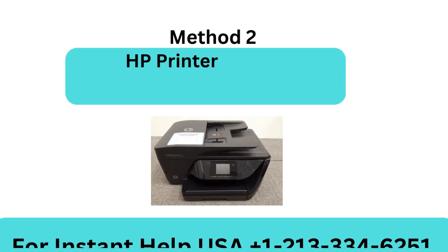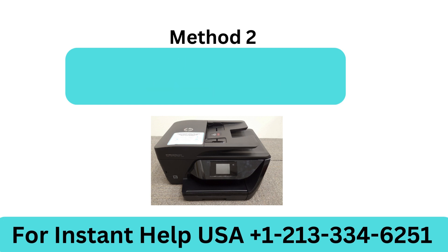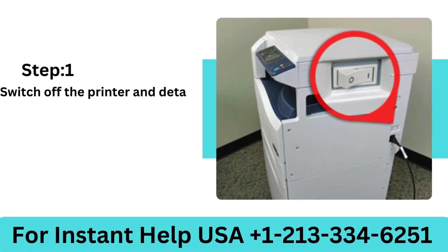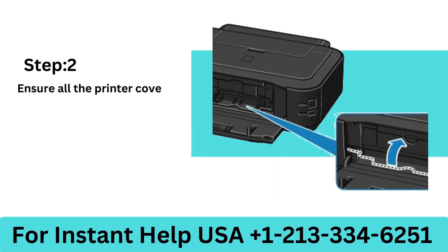Method 2: HP Printer Reset to Factory Settings. Step 1: Switch off the printer and detach the power cable from the printer. Step 2: Ensure all the printer covers are correctly closed; if not, close all of them.